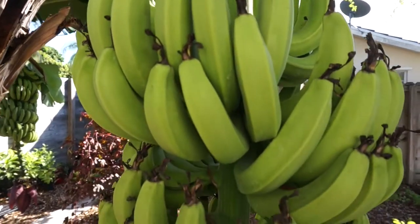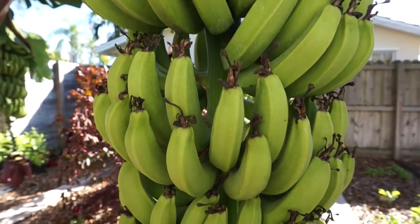We're gonna have so many bananas. So I'm going to tell you how this all ended up happening — how I have three banana racks. I got my banana pup from the Going Bananas Nursery, and I'll leave a link below to that nursery so you can check it out. It was a Cavendish variety, which is a common variety.